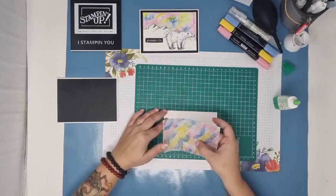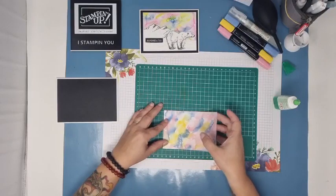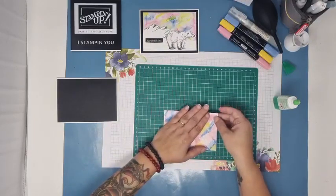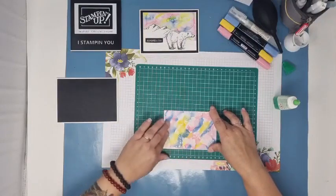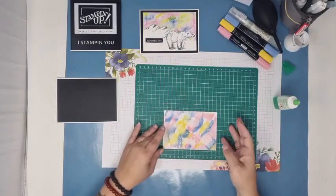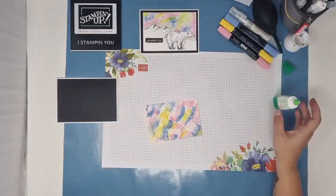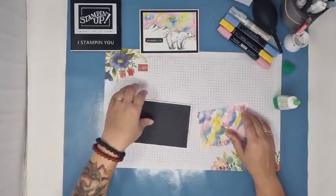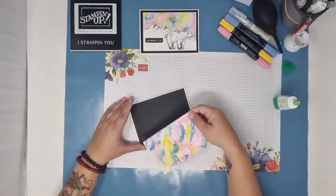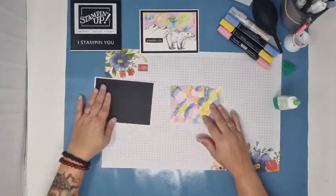Tu vas acheter du vélin — celui des magasins est trop fin. Souvent, celui du magasin c'est du papier calque plus que du vélin, et il est plus fin. Donc déjà, on n'a pas tout à fait le même rendu, et en plus il a tendance à se tordre énormément. Moi, j'utilise le vélin qu'on vend chez Stampin' Up, qui est très bien, qui n'est pas un prix excessif, et je le trouve d'un très bon rapport qualité-prix. On ne va pas coller tout de suite sur notre carte. On va d'abord préparer la suite.